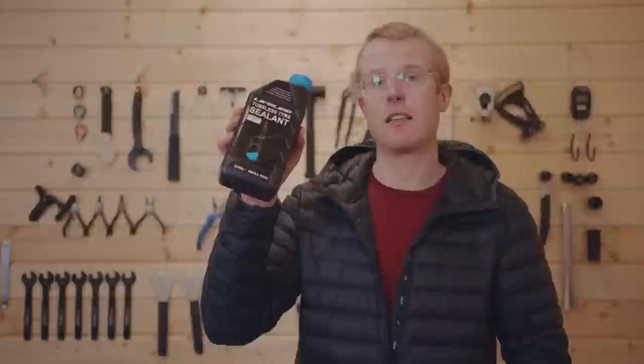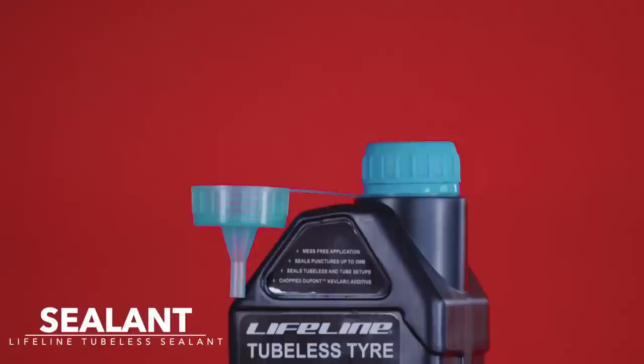We're going to be going tubeless on our wheelset, so we'll need a few things to do that. We're going to need this tubeless sealant, and we're also going to need some tubeless valves.